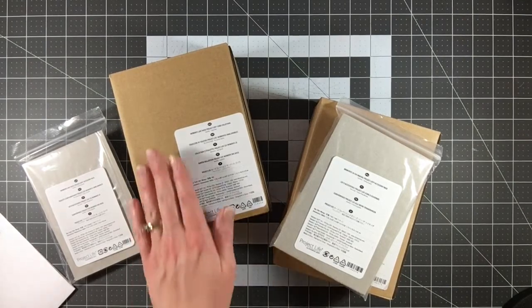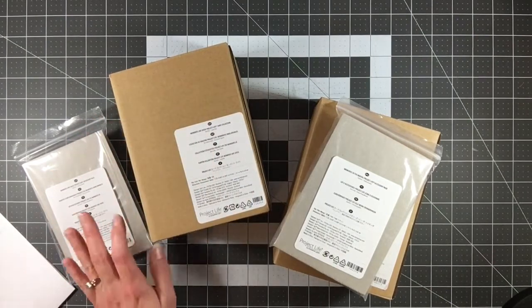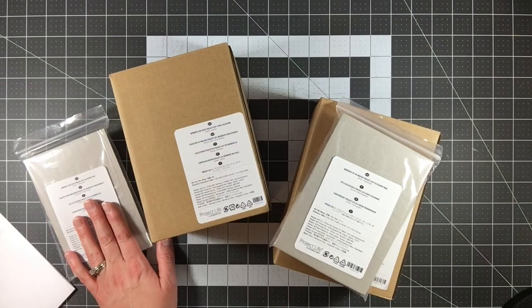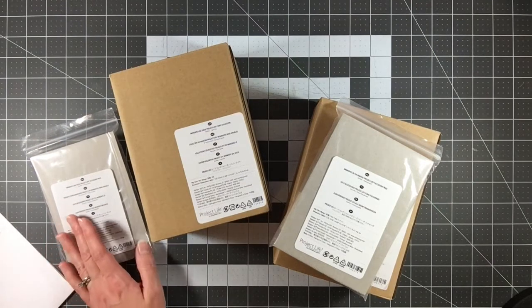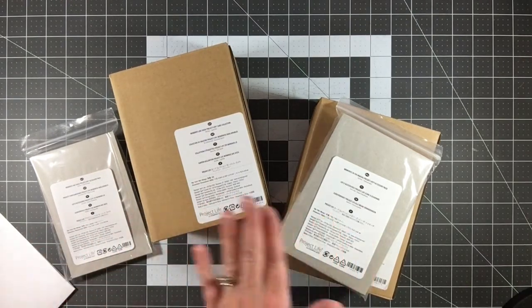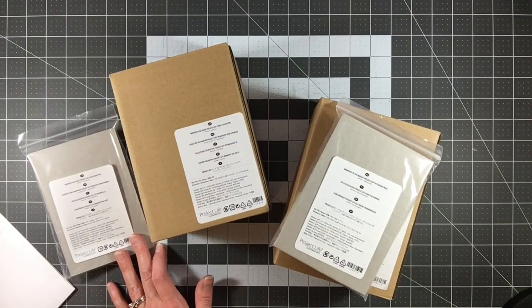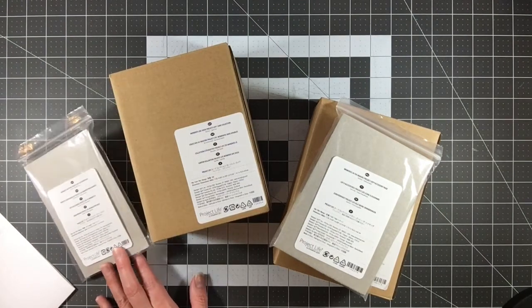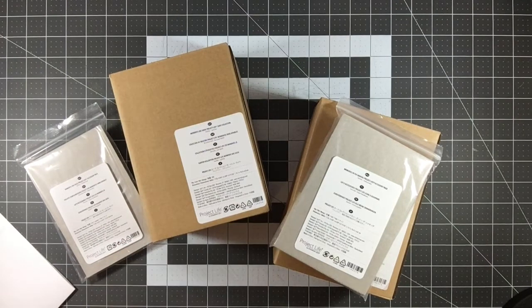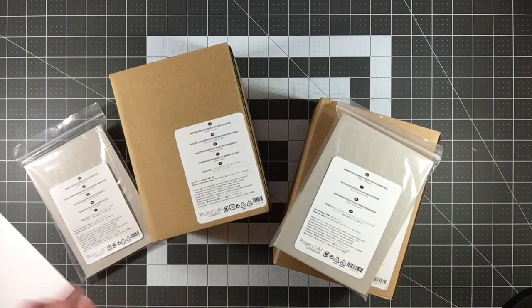The card collection comes with 100 double-sided cards in three sizes: 4x6, 4x4, and 3x4. The accessory packs range somewhere between 7 and 12 additional items, which is why pricing varies from $10 to $18. Something really interesting for Stampin' Up fans: in the product description it tells you which colors from their other products coordinate with the kit, so you can get coordinating inks, cardstock, and more.